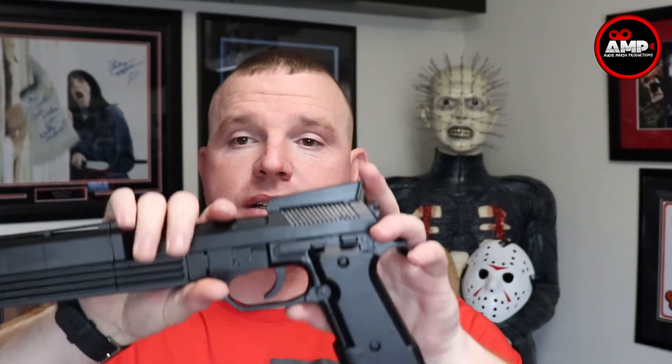I encourage you to go over to Facebook and message me on the Audi Marsh Productions page if you're interested in one of these. YouTube deletes comments — even non-negative ones — and I'll never see them, so head to Facebook, go like my page Audi Marsh Productions, and I'll set you up with a price point. Go like and follow PDH Designs as well. Pete, if you're watching — awesome job, dude. Leave a comment, give me a thumbs up or down, and don't forget to hit that subscribe button.